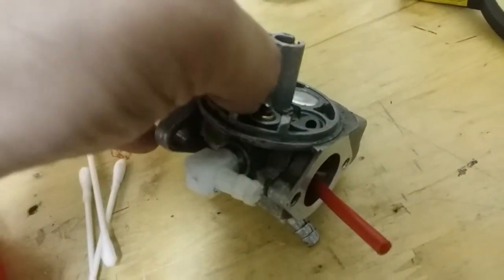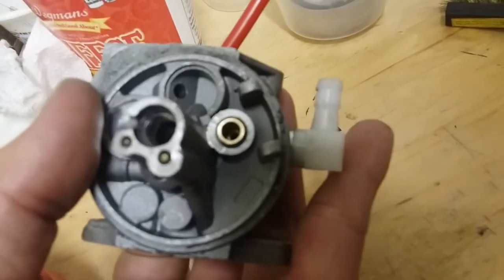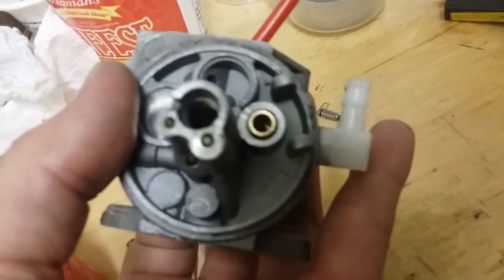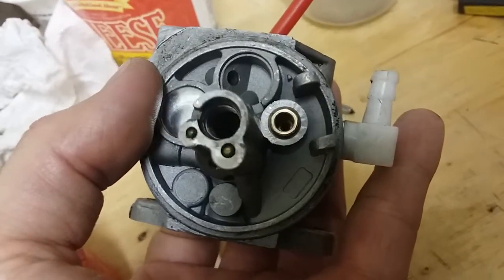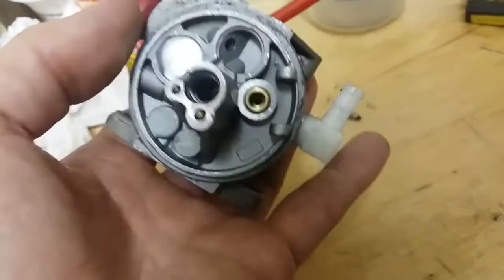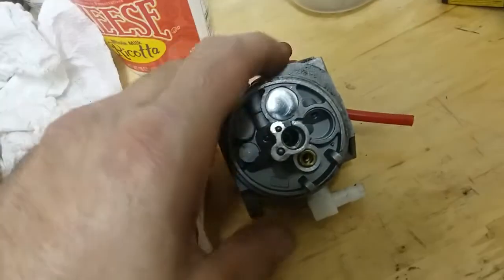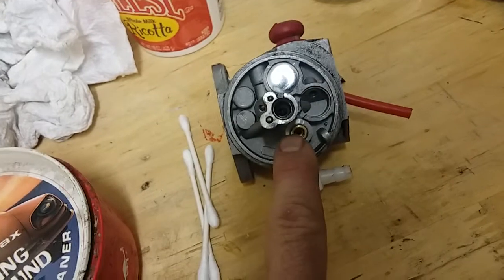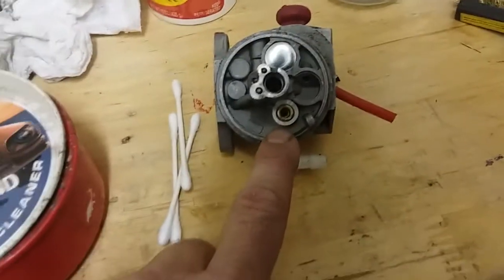So I'm going to put this in the ultrasonic to clean it. But before I do that, if you look down in there, it may seem like it doesn't really look dirty. But the very bottom right there is where the seal is. I've had clean carbs like this before, cleaned them ultrasonically, put them back together, and then they wouldn't seal — they would end up flooding. So I had to go back in and clean this.